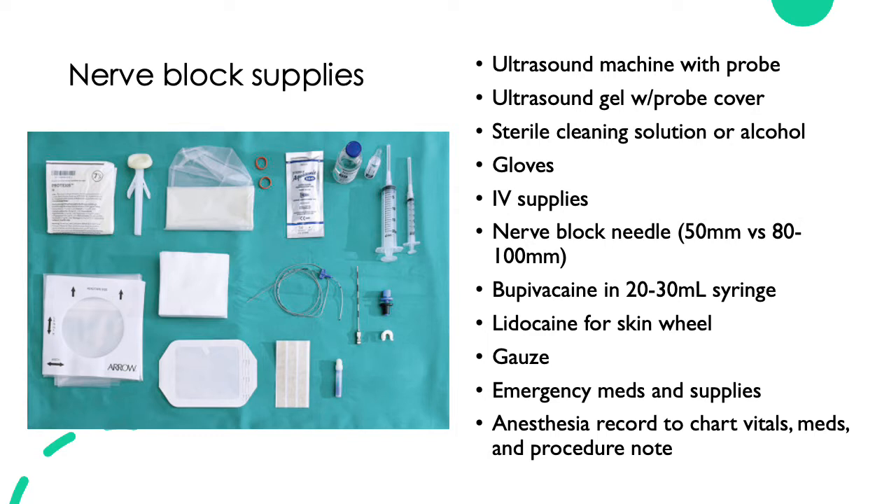You need IV supplies, since every patient getting a nerve block will need an IV. You'll need some kind of nerve block needle. A 50 millimeter one is short and can be used for blocks of the upper extremity, such as the interscalene, supraclavicular, or axillary. There are also longer nerve block needles available in the 80 to 100 millimeter length, better suited for blocks of the lower extremity or for patients with a higher BMI.